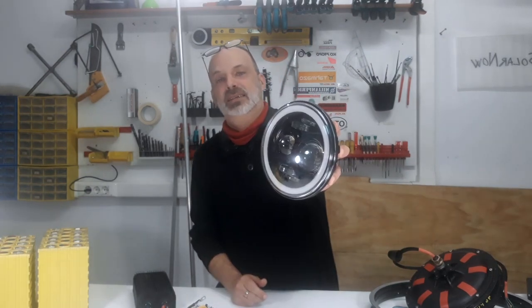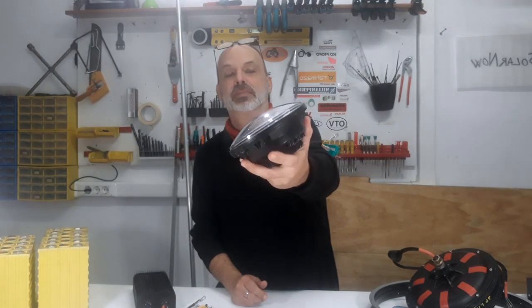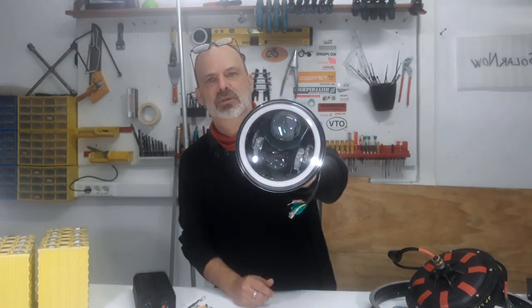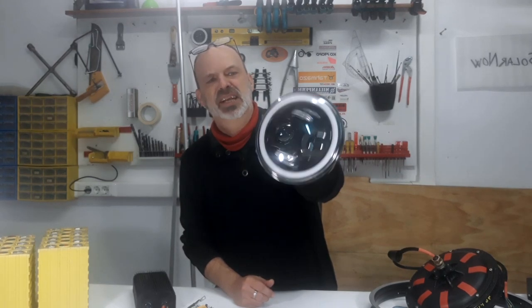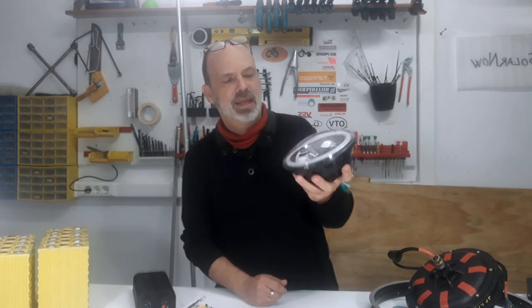For headlights, these are standard car headlights — they are LED. You can buy them on Amazon, AliExpress, and similar places. They are usually mounted on Jeeps, and they are 7-inch diameter headlights.